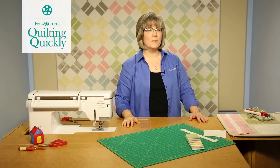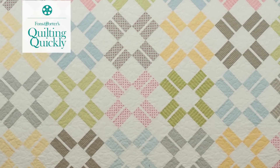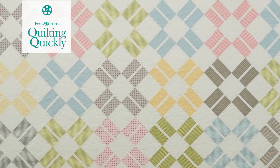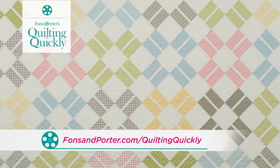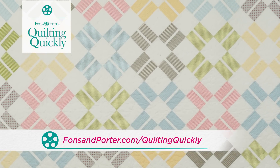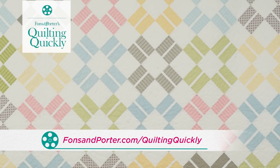Welcome. My name is Colleen Tauchy and I'm the Sewing Specialist for Fonz Importer. In this Quilting Quickly tutorial, I will show you how to make the quilt called Ambling Along. The pattern can be found at our website, and the quilt is made in a wonderful array of light pastels and a consistent white background.